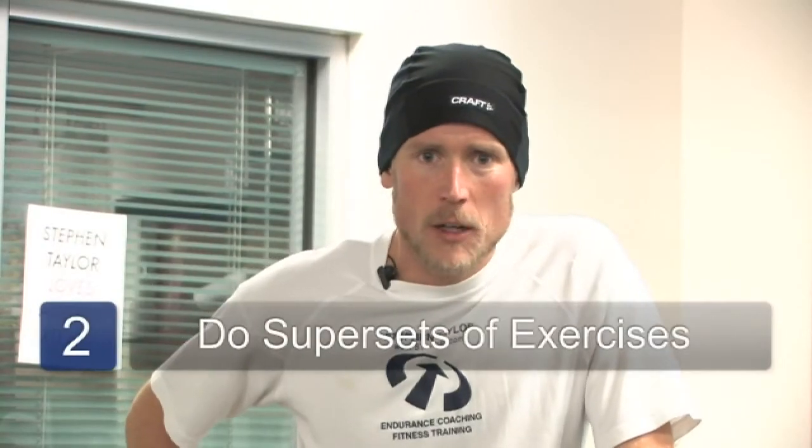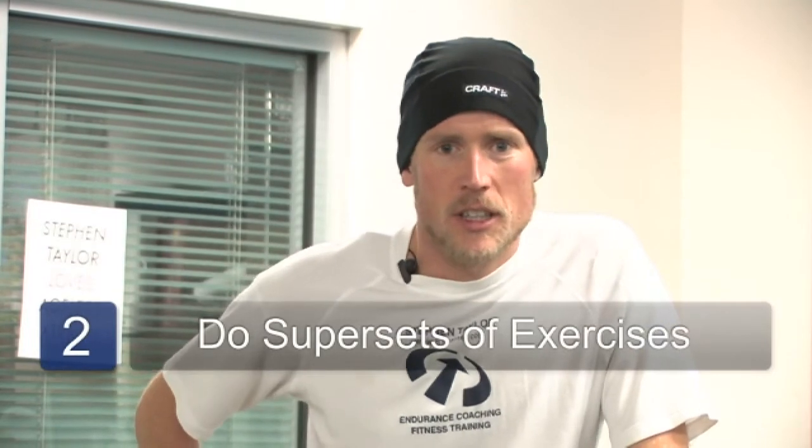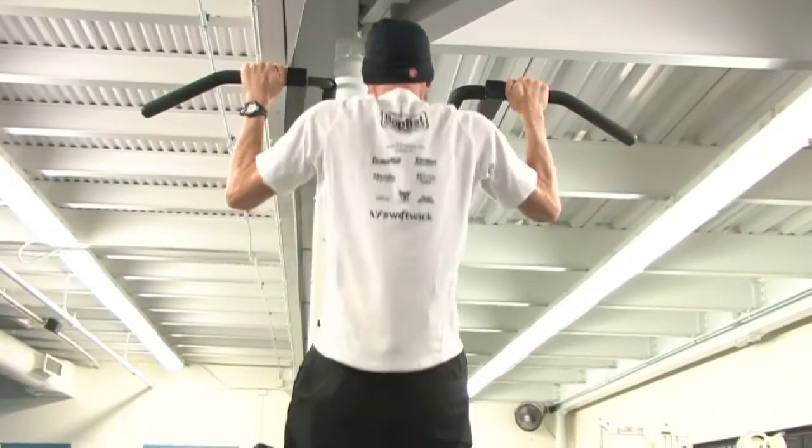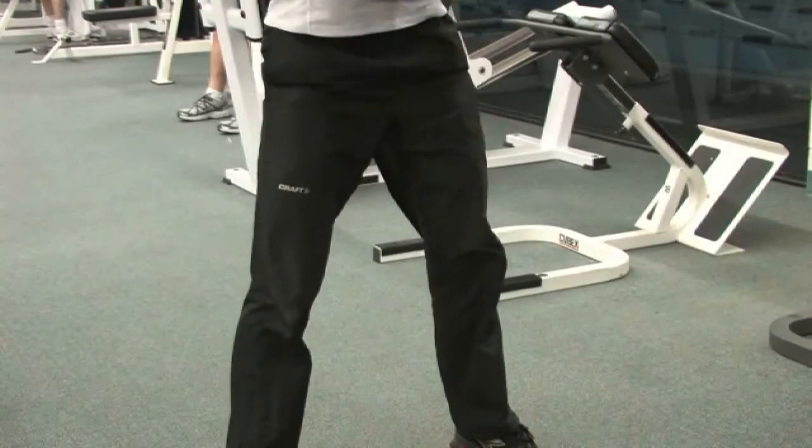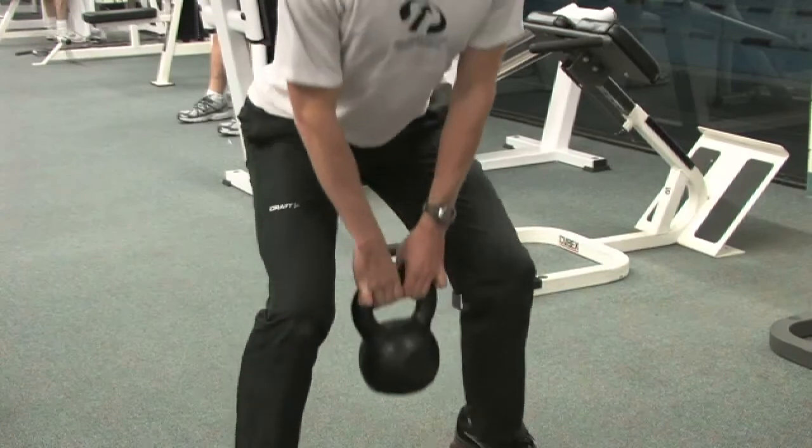I'm doing 10 reps on side one followed by 10 reps on leg two. Another great way to get a full body workout is to do supersets. This is where you follow one exercise right after another. This exercise is pull-ups followed by dips followed by a squat with an upright row using a kettlebell. In this exercise I'm working virtually every muscle in my body in these three steps.